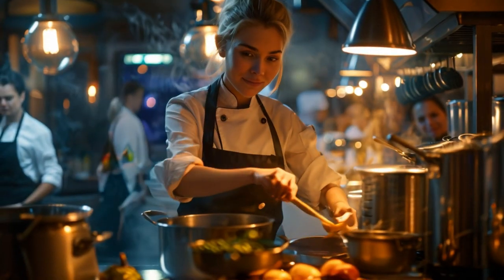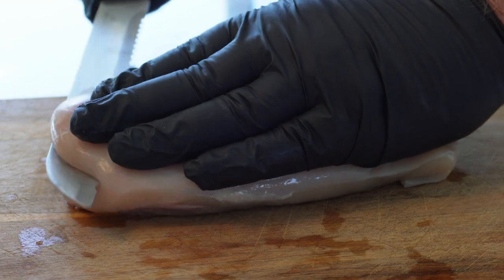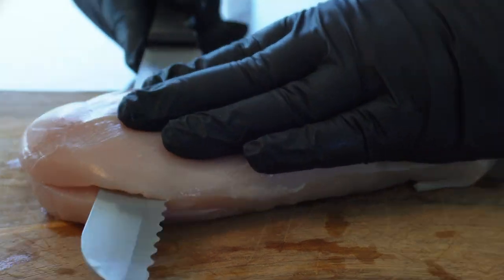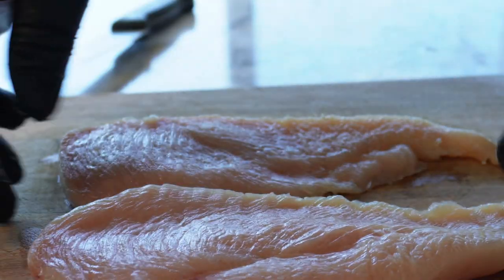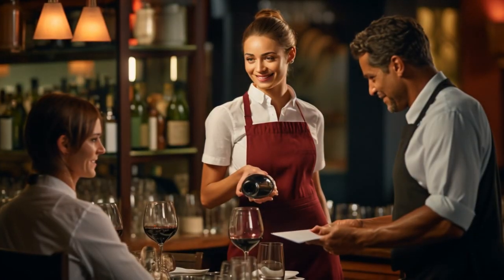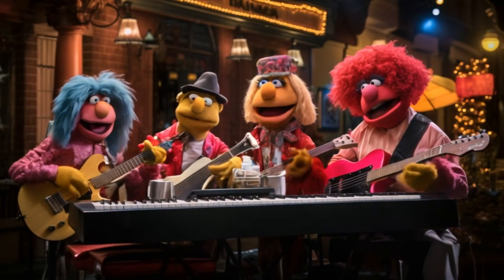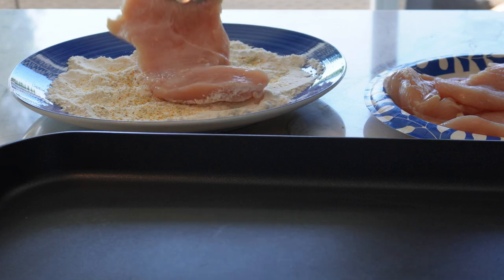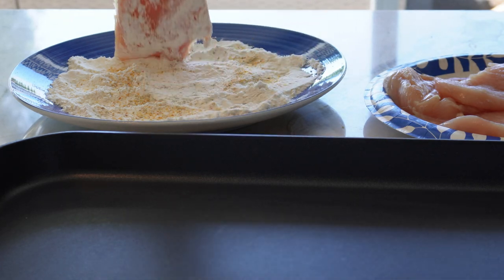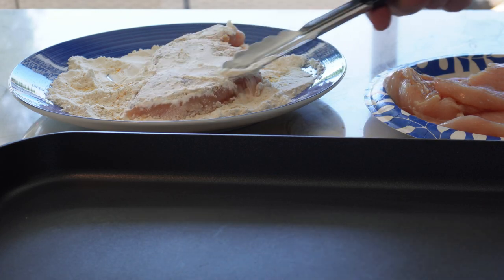We start with chicken breasts and butterfly them. You can pound them further if you want them especially thin. You can add a little white pepper and garlic powder to the flour for taste, or add it later. The flour will also help thicken the sauce.